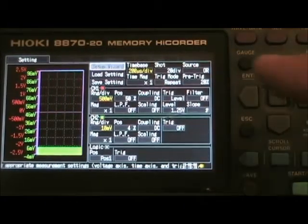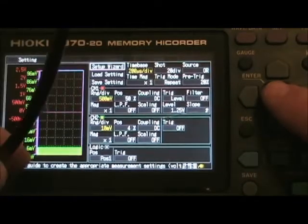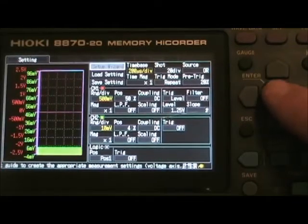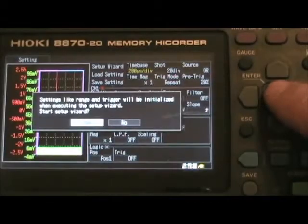The first thing when you turn on the power, you're presented with a setup wizard. If you've got a signal going into your channel — I've got one going into channel one, a five volt, one kilohertz TTL signal. So with a signal going in, you can do the setup wizard and it will auto range.